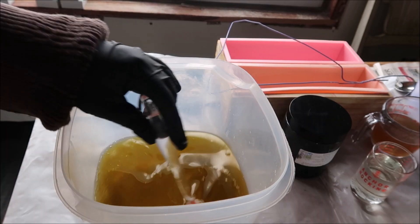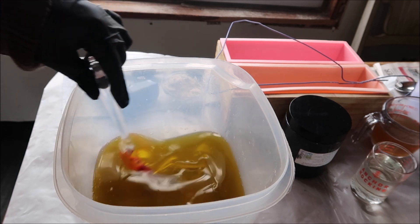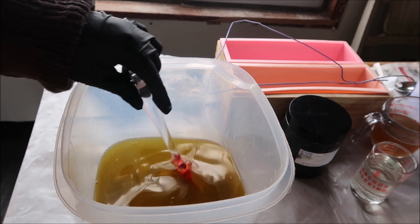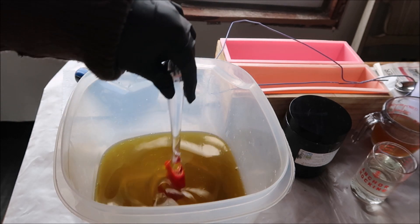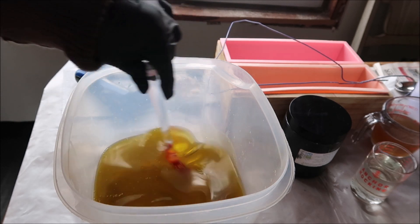All the oils are in and next I'm going to stick blend in the four tablespoons of colloidal oatmeal, the honey, and the essential oil.